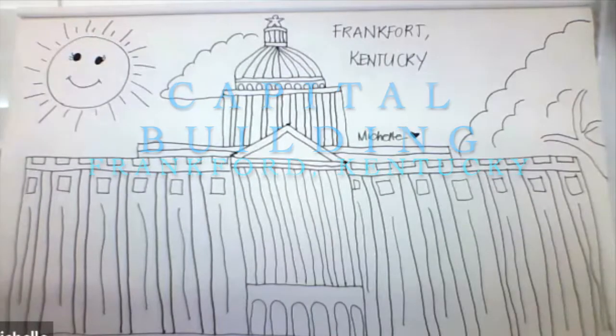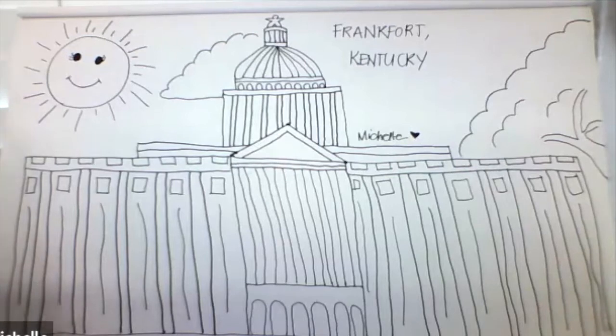So I thought it'd be nice for us to draw a Capitol building in Frankfort, Kentucky.